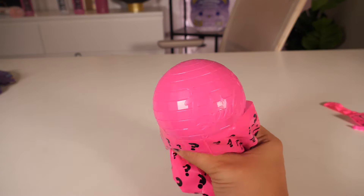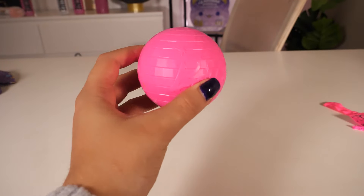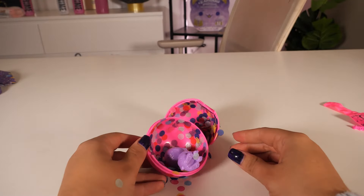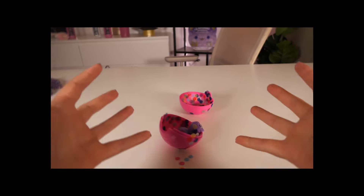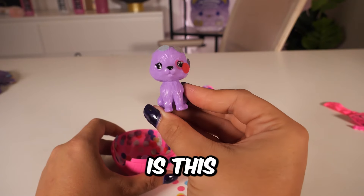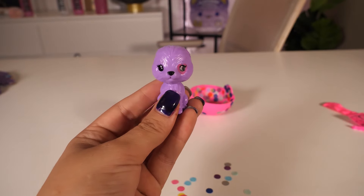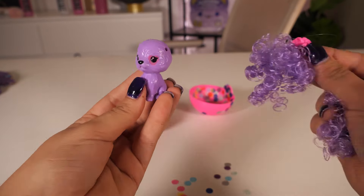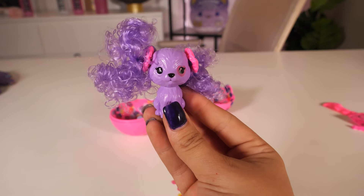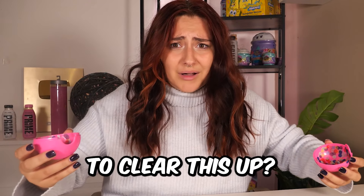And finally — no way, what is this? You're kidding me — we have a glitter ball with our very own little pet! How cute is this pet? You might be thinking it looks a little weird right now — that's because it has some holes in its head for these purple hairs to go in. She looks so much better now. Confetti went absolutely everywhere — how am I meant to clear this up?